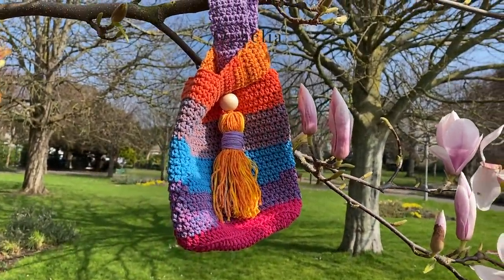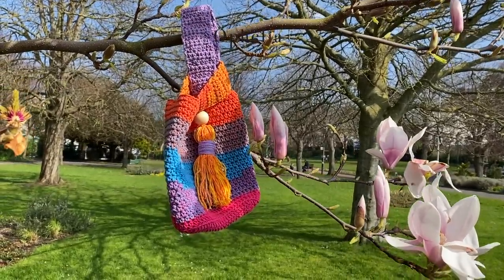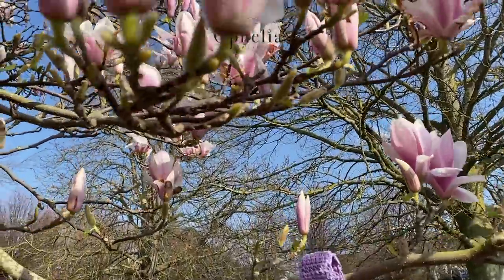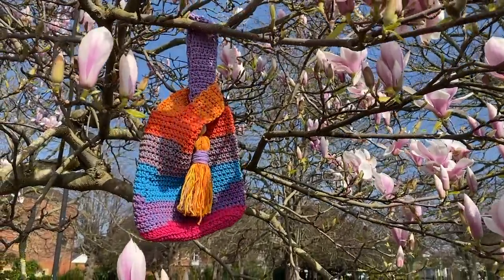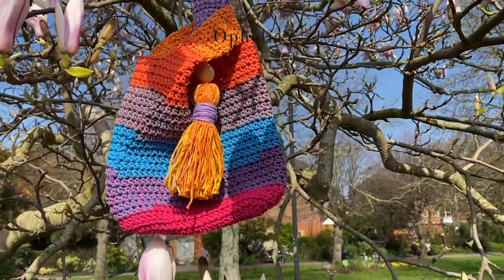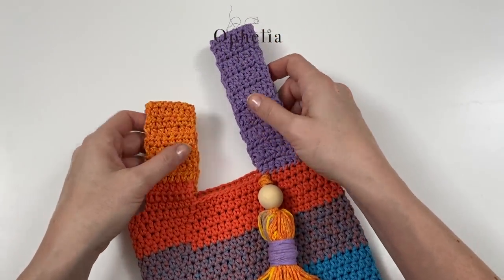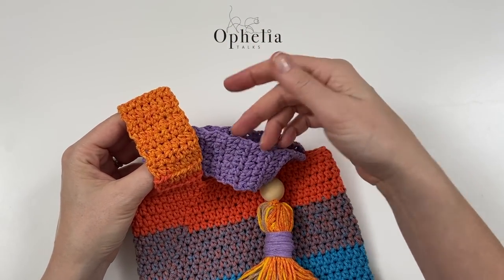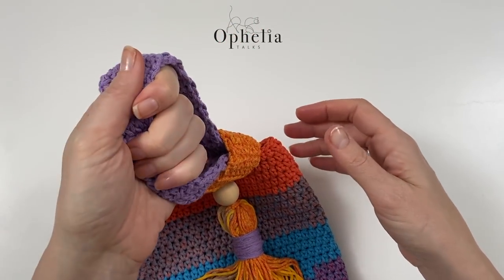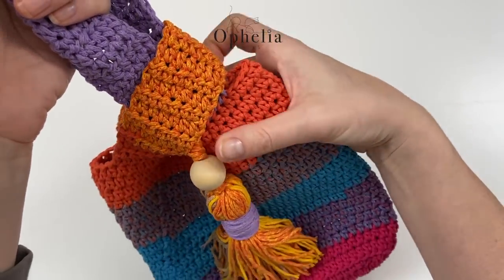Hi everyone, it's Anja here and I'm back with another video for Ophelia Talks, and today we are making this bag. I have really enjoyed making this bag. Can you see that the two handles have a different size? This is what they call a Japanese knot bag. The way you close your bag is by pushing the big handle through the smaller one and then pulling up the bigger one, giving you a handle to hold your bag but also closing it.